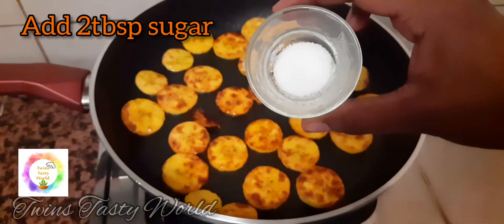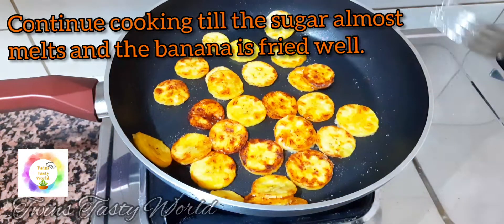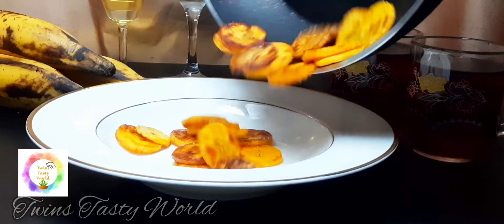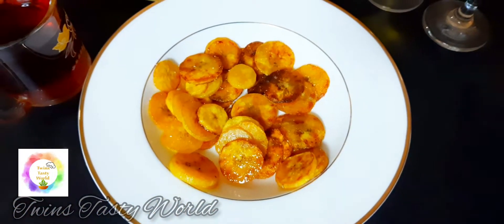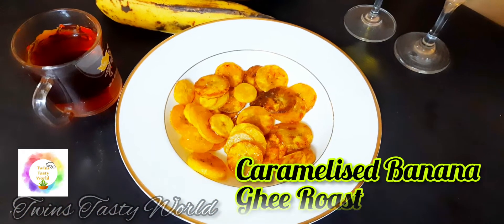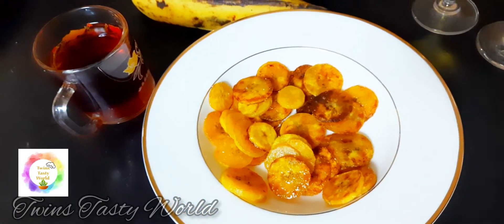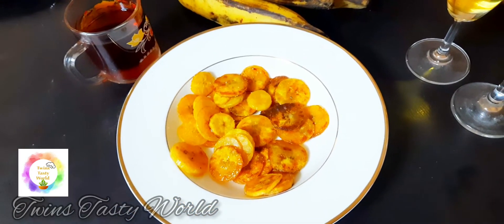Let's fry two tablespoons of sugar in the low flame. I've got two tablespoons of sugar. I'll blend the butter in the low flame. Check it out with the cream.